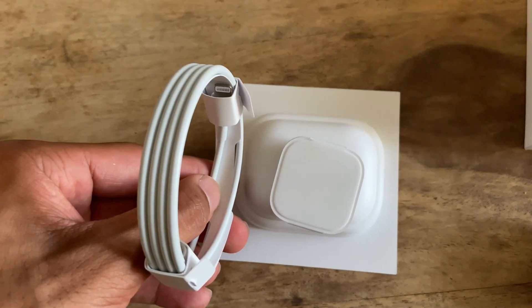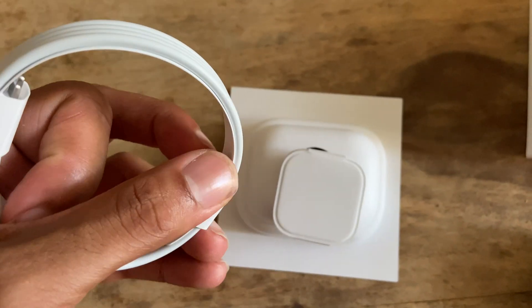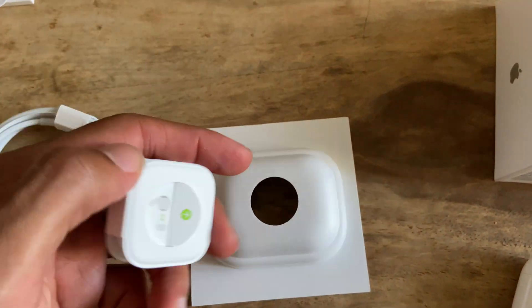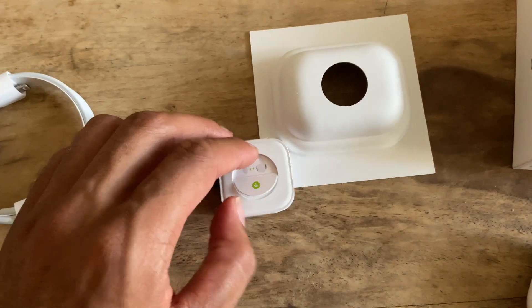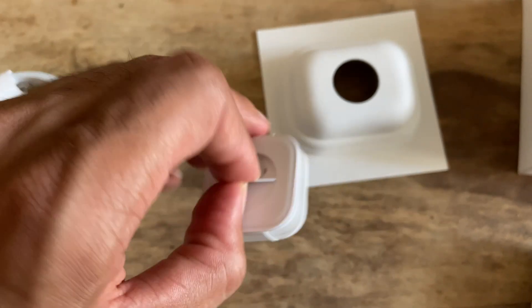Here's the cable — it's Lightning to USB-C, same one that comes with the iPhone Pro and the iPhone Pro Max. And here are your tips: small, medium, large.